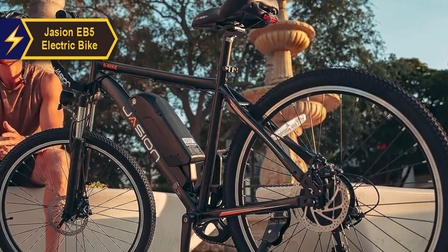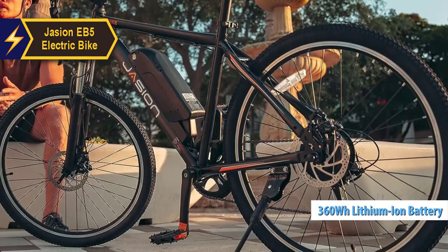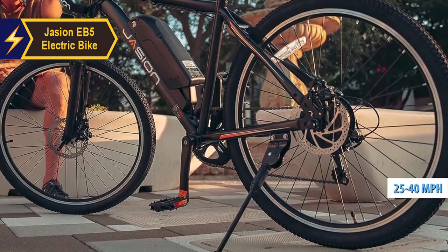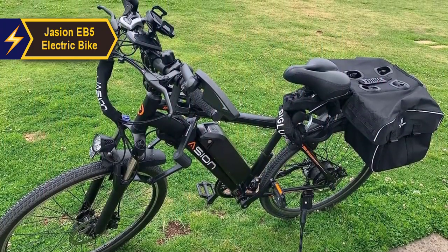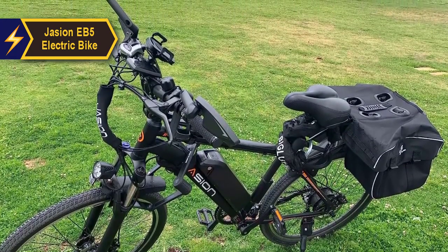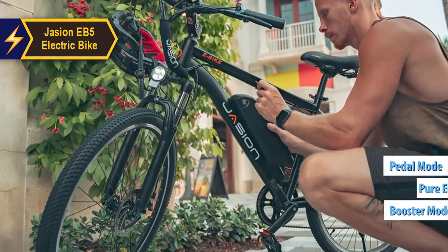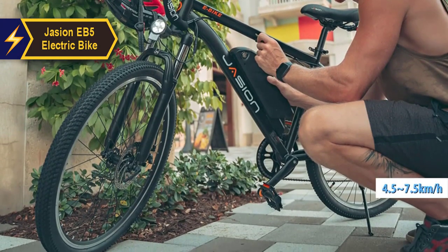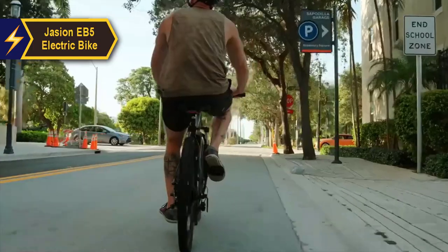One of the standout features of this bike is its 360-watt-hour lithium-ion battery, which can provide a range of 25 to 40 miles per charge over a period of five to six hours, making it an ideal choice for daily commuting or casual travel. The EB5 offers four different operating modes: PAS mode for pedal assist, pure electric mode, normal pedaling like any typical bike, and boost mode. In boost mode, the e-bike moves at a speed of 4.5 to 7.5 kilometers per hour depending on road conditions.